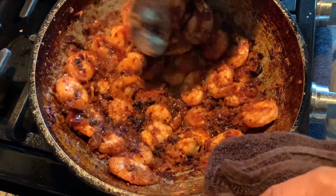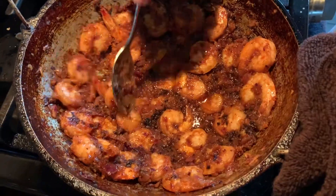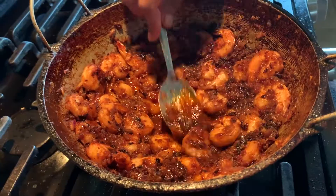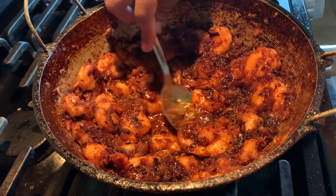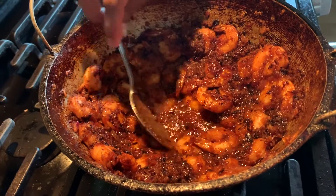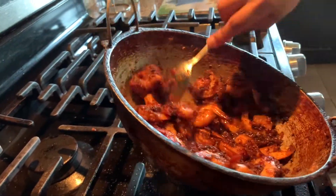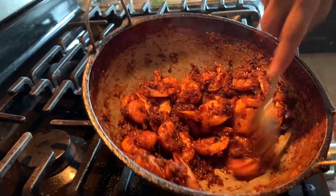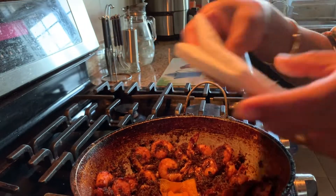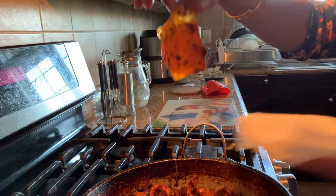Press the shrimp toward the side and let it fry. Now take the oil from the middle and spread it over to the edges. Repeat this process a few times. When the shrimp and onions are a little bit crispy, take a paper towel and absorb the excess oil in the center.